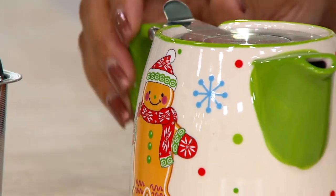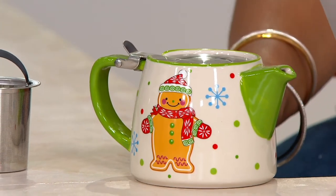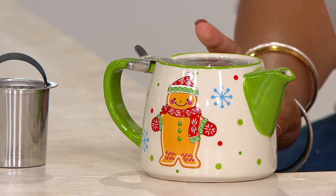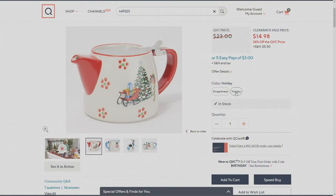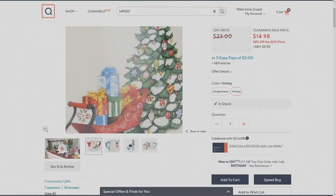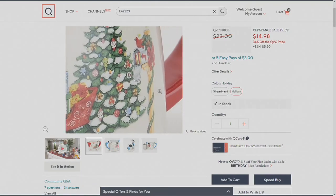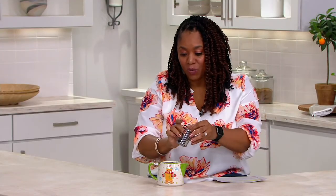Five easy payments of $3. It just is darling. You get the teapot with the gingerbread man design, and we have another option — if you go to QVC.com, there's a holiday option with a Christmas tree on it. It's red and white, really fun and festive for the holidays. $14.98, take advantage of this easy pay — five payments of $3. No reorder on these because we're in our final quantities, and it also comes with the strainer.